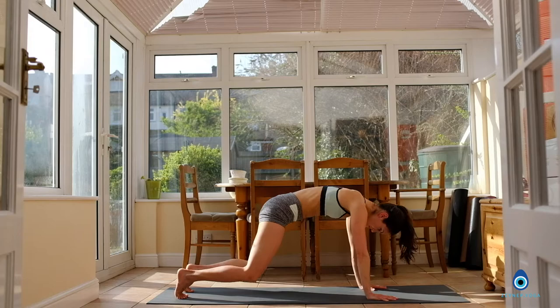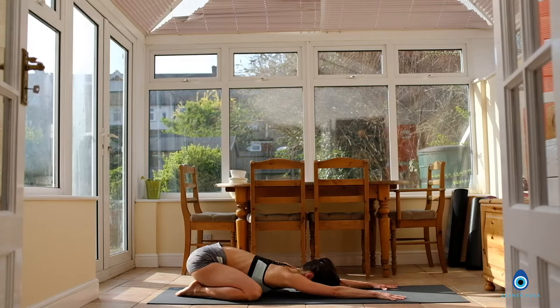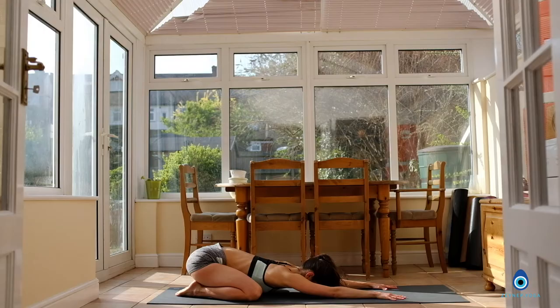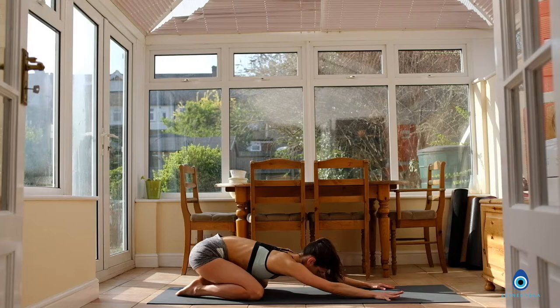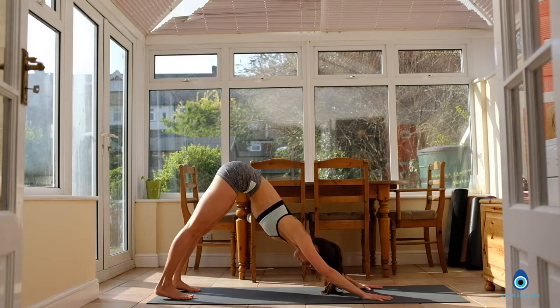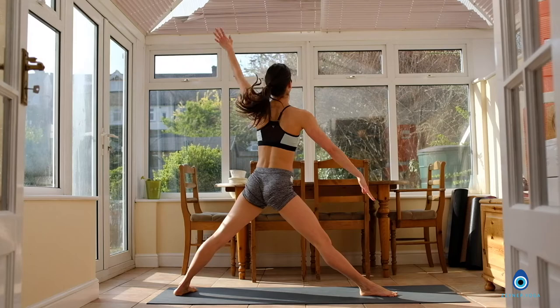Drop your knees down, big toes touch. Come back to your child's pose for a few breaths — just soften here, come back to your breath. If you have forgotten to listen to your breath, this is a good way of resetting. Inhale, coming back into your downward facing dog. Reach the hips up and back. Inhale, step your right foot between the hands, slowly coming up into your Trikonasana — Triangle Pose.